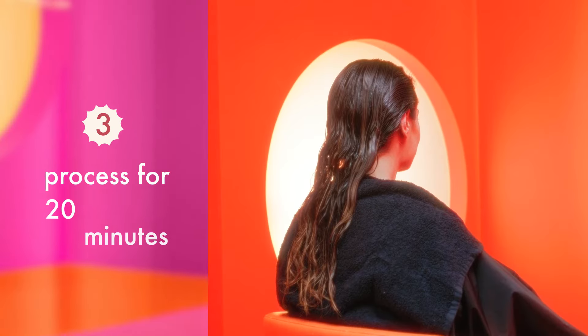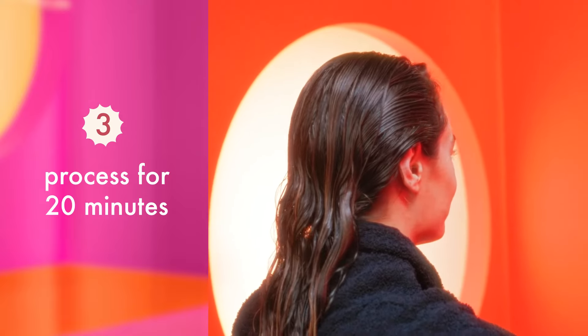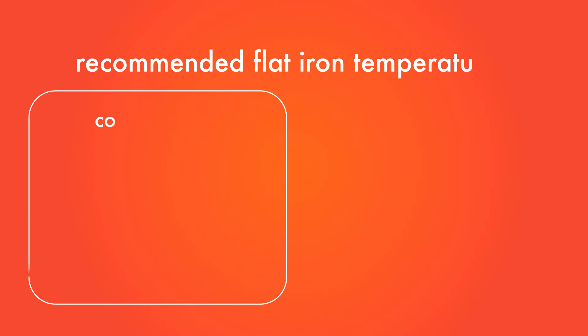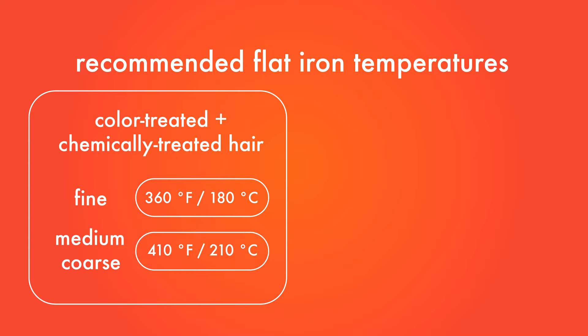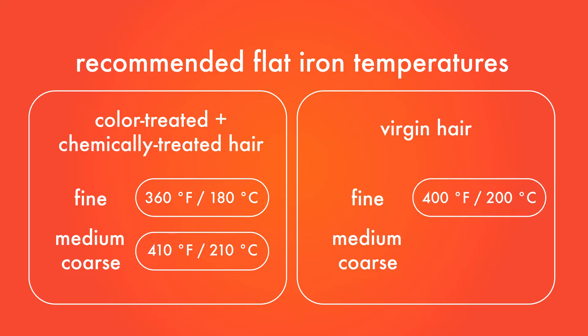Then comb through each subsection to ensure the product is spread evenly and fully saturated throughout the hair. Next, let the treatment open-air process without heat for 20 minutes. While the treatment is processing, heat your flat iron to the following temperatures depending on your client's hair type: for fine, color-treated or chemically treated hair, use 360 degrees Fahrenheit; for medium to coarse color-treated or chemically treated hair, use 410 degrees Fahrenheit; for fine virgin hair, use 400 degrees Fahrenheit; for medium to coarse virgin hair, use 420 degrees Fahrenheit.